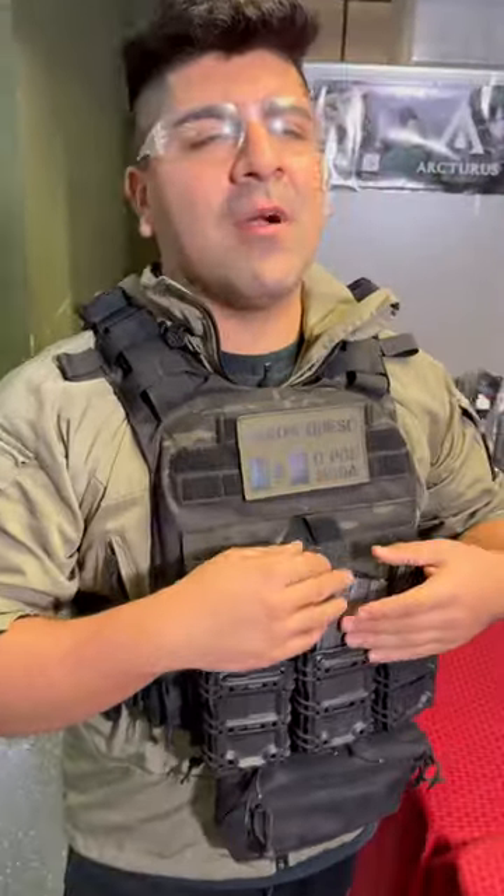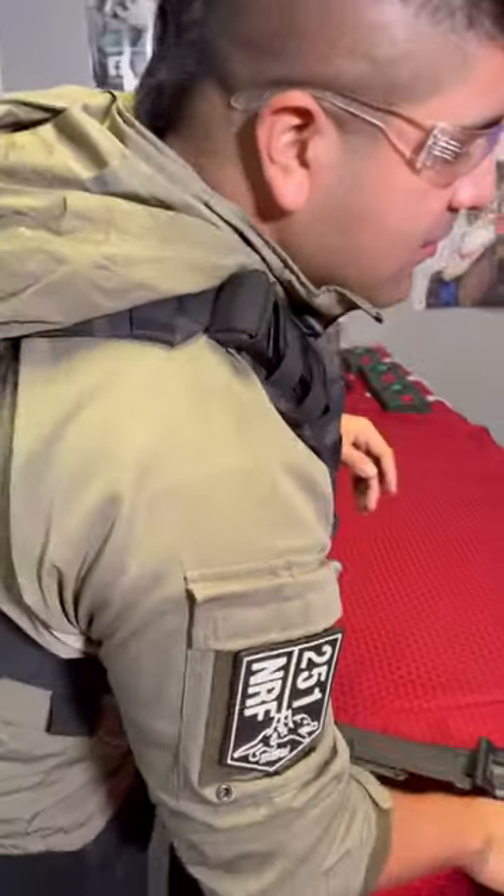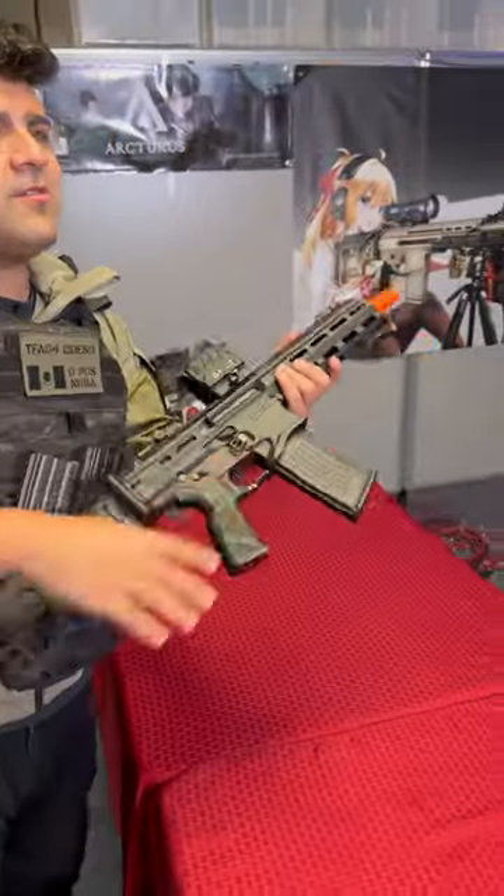So you want to get an airsoft gun for that special airsoft enthusiast in your life, but you don't want to get them an M4. I mean, who can blame you? They're so lame. I mean, who wouldn't want an M4? They're super cool, but you still want to get them something different, but still use the conveniences of an AR. This is going to be the top three airsoft guns that use Stanag magazines.